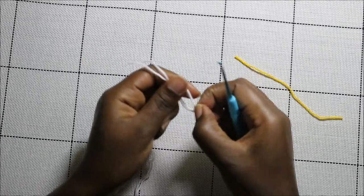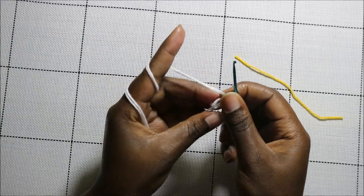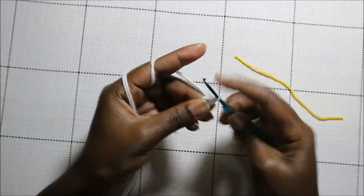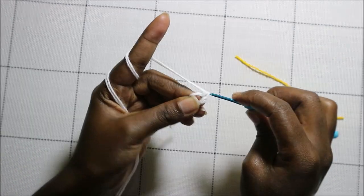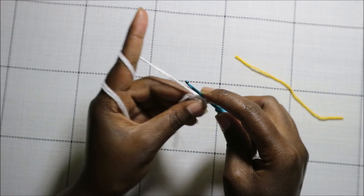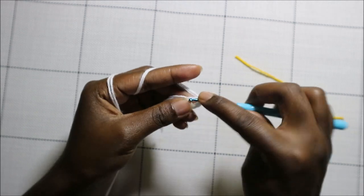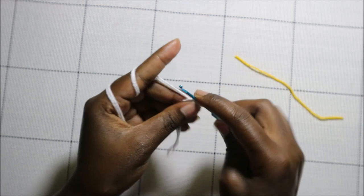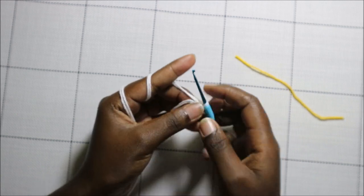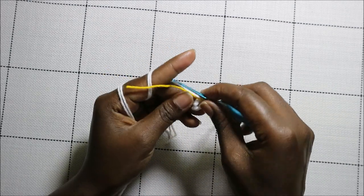We're going to start with a magic ring and then do six single crochets into the magic ring — one, two, three, four, five, and six. Then pull the yarn to close the gap. In the second row we're going to increase each and every stitch for a total of 12 stitches.